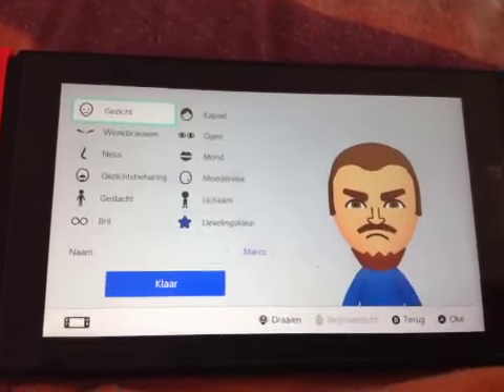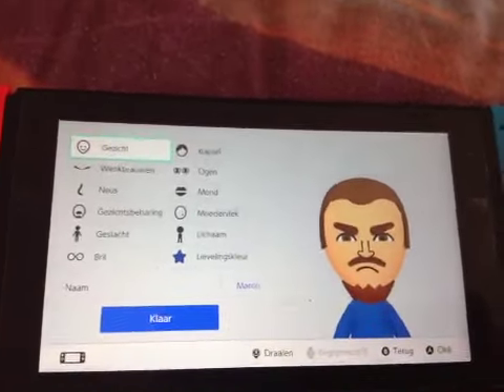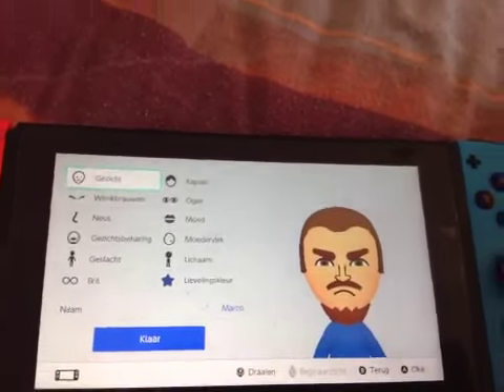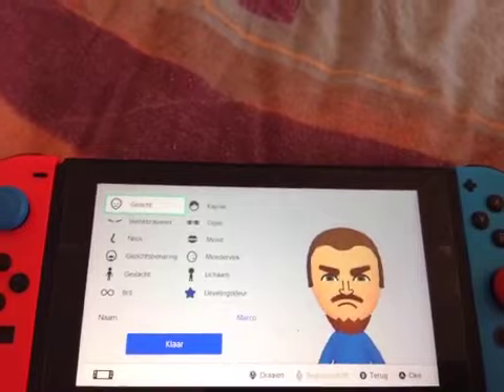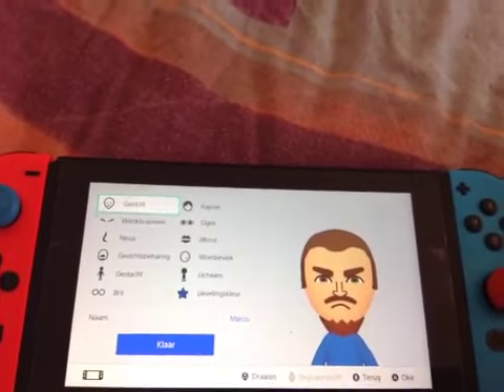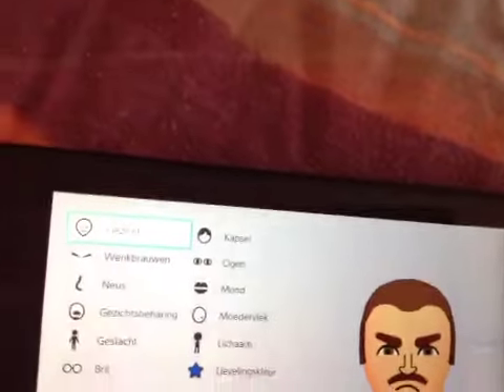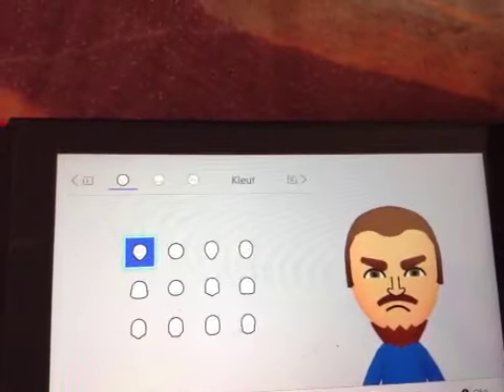Hey guys, today I'll be showing you how to make your very own Marco Mii from Meta Runner. This was requested by someone — I can't remember his name, but his channel link will be in the description down below. He requested it, so let's begin.